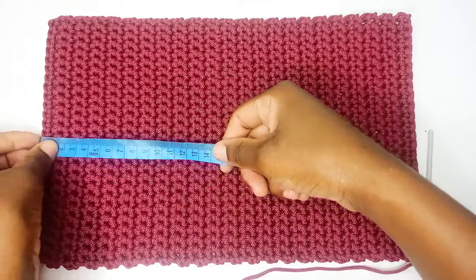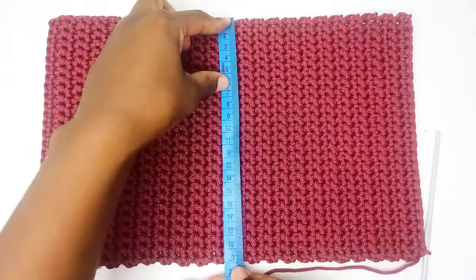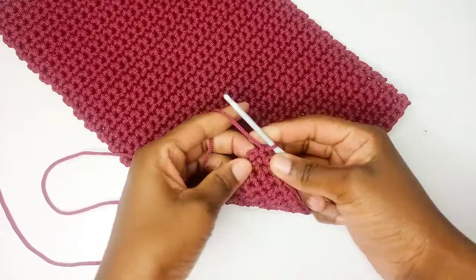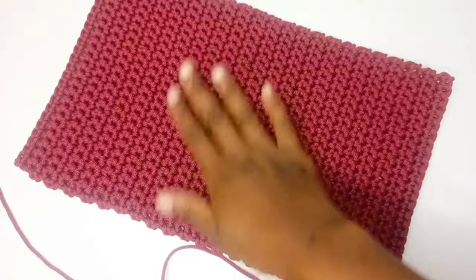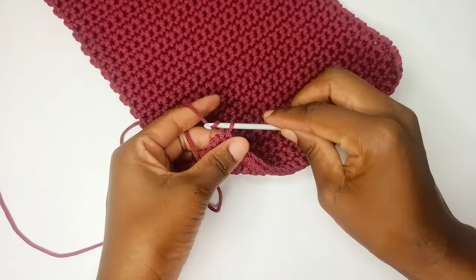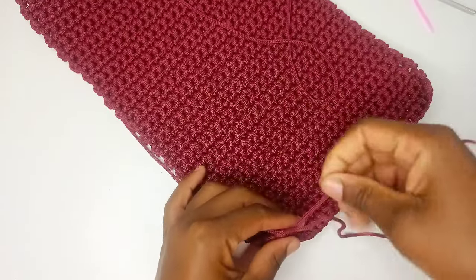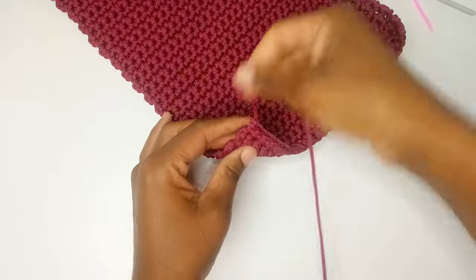The length of our panel is about 31.5 centimeters and the width is 20 centimeters. From here, leave a tail of about one meter at the end — we want to use that to make the X's on top. This is the right side and this is the wrong side, but they look the same. Make a knot, pull through the tail, cut from the ball, and leave about one meter.